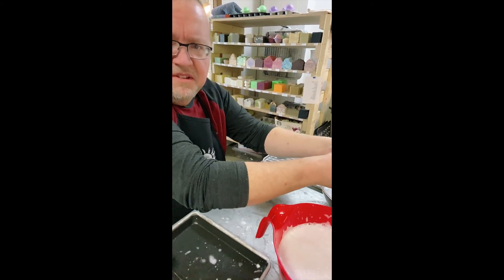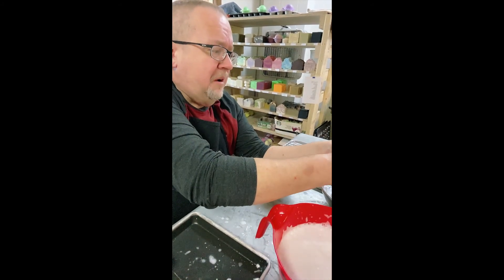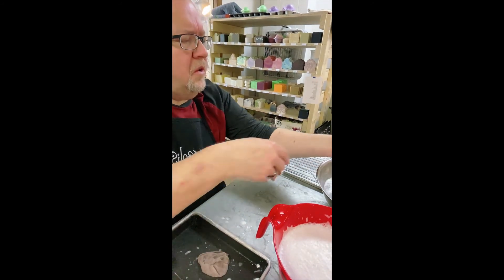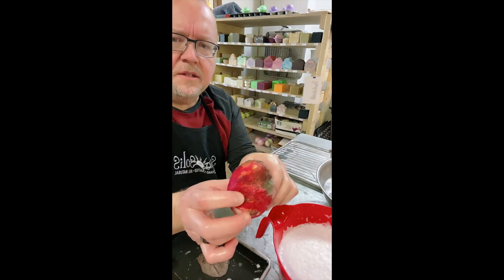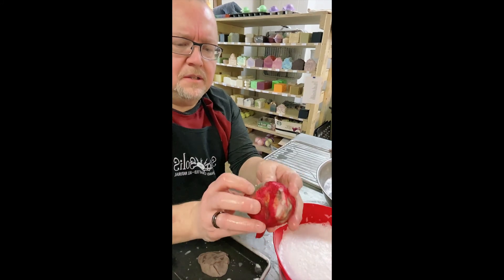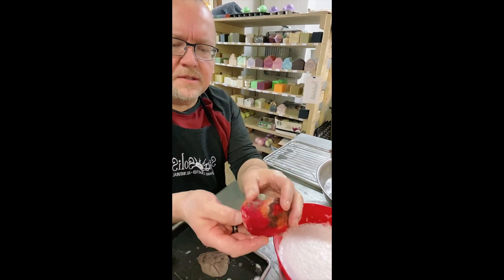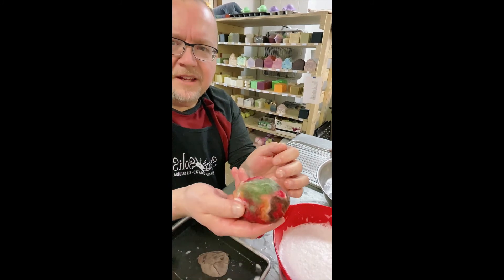That leftover wool can be used as a scrubby. So this is kind of what it looks like — it's wet so it'll dry, but you can kind of see how the color strands come through. I love making this stuff, so cool.